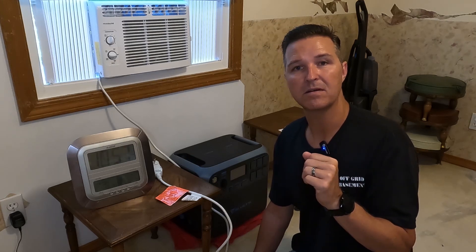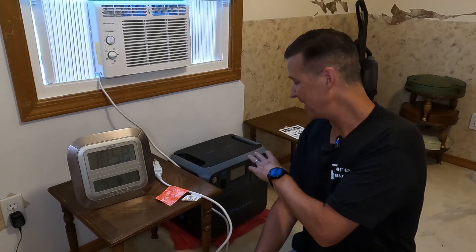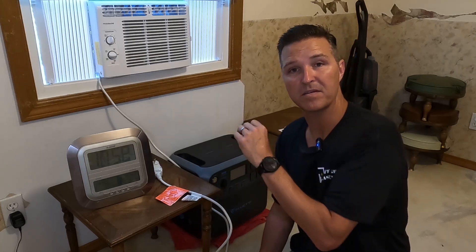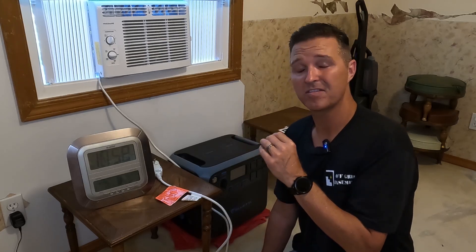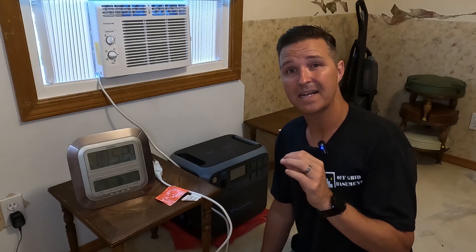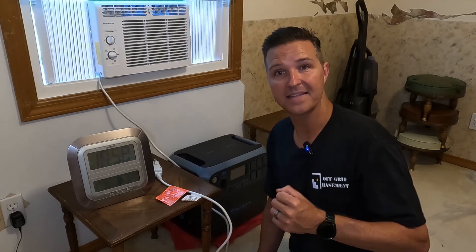If you live in a studio apartment or if you just want to keep a single bedroom cool, this might be a pretty good option. This Bluetti has a 2,000 watt inverter so it can easily power this air conditioner, and it has 2,000 watt hours. I think this air conditioner probably uses about 500 watts, so I'm really hoping that I get about four hours out of this unit. Let's go ahead and plug it in and get this test started.